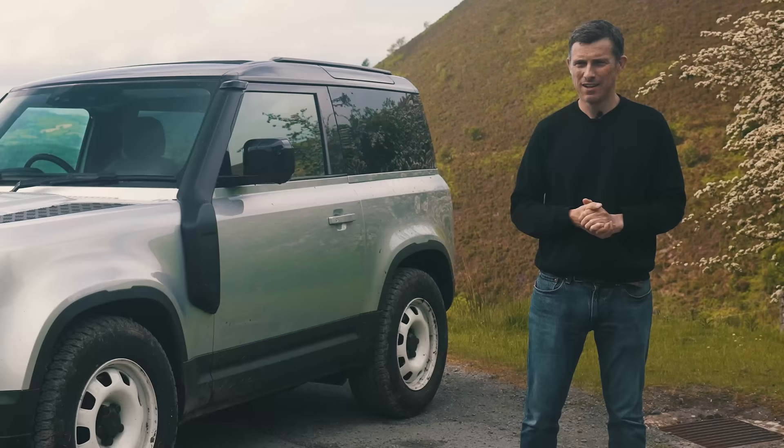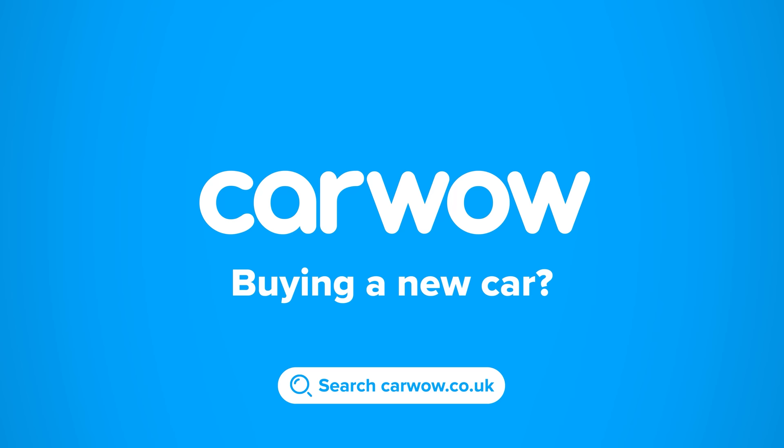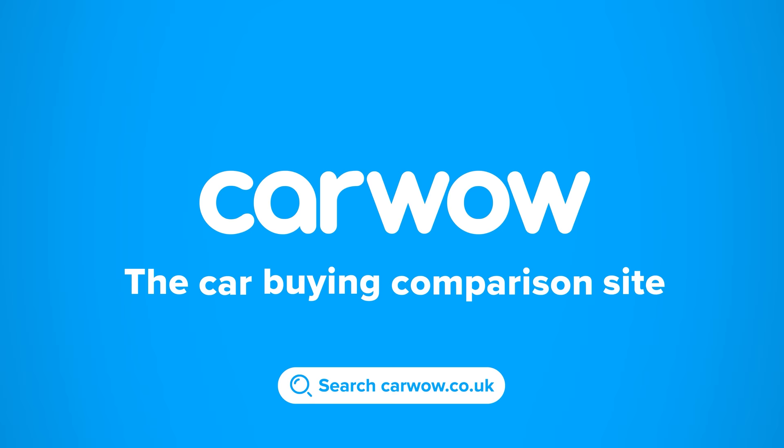Buying a new car? Then head to CarWow and my team will help you find your next car at a fair price. CarWow — your one-stop car buying comparison site.